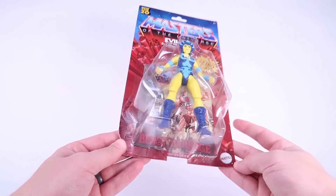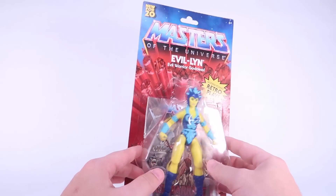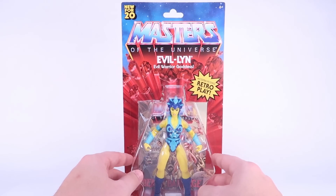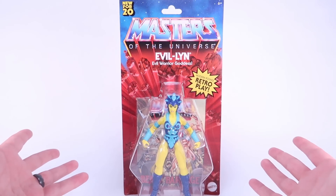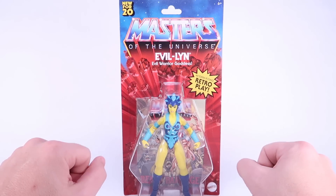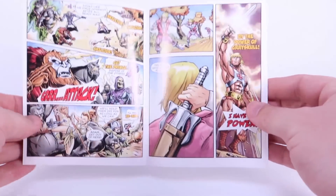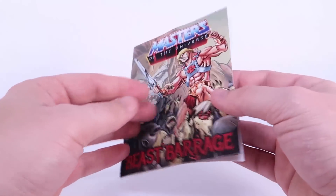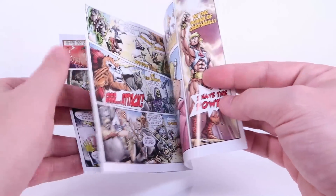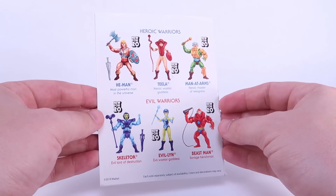I got a little bit of stressing on the corners from shipping from Walmart's website, but not too bad. Hopefully when you guys find these on store shelves, you'll be able to pick out a nice straight one rather than gambling with Walmart's website. They're beautiful card backs and I can totally see mint-on-card collectors wanting these for the retro appeal. Evil Lynn also comes packaged with the Beast Barrage mini comic — the same mini comic that appears to come with all six figures in wave one, but still a pretty cool little inclusion.